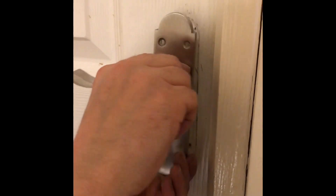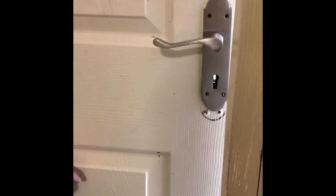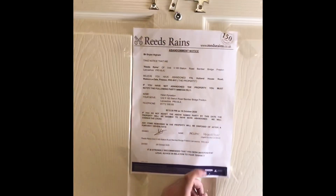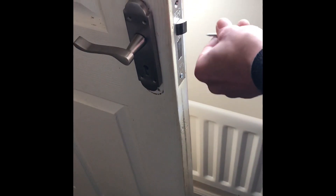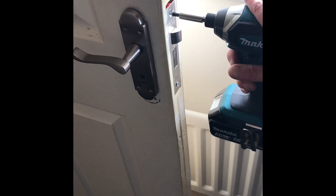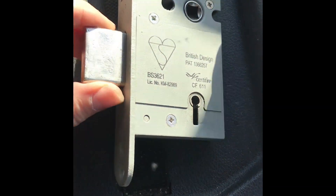Moment of truth — get the handle in and there we go. Euro spec picked on a live job. As you can see, this is an abandonment notice. So yeah, there we go guys.